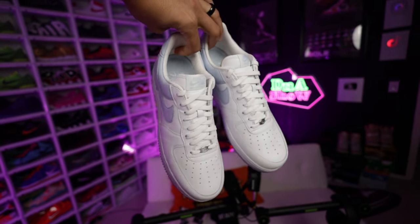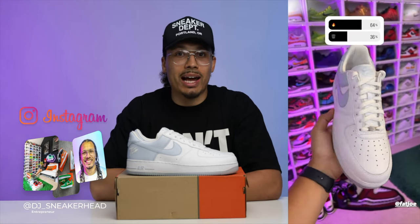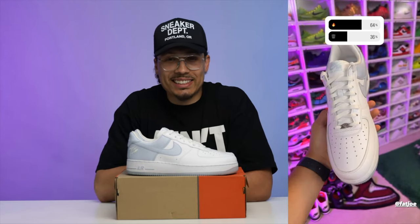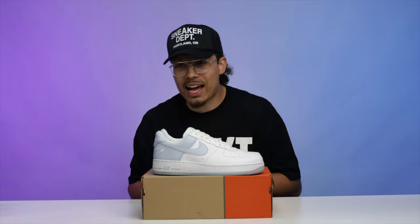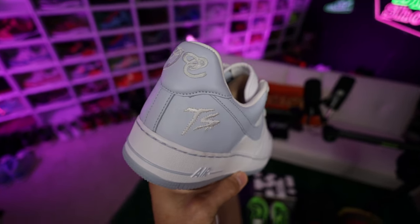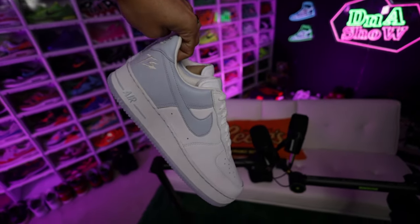After seeing the detailed shots, I posted a poll on my story and 64% of people chose fire and 36% chose trash. Honestly it makes sense — it's an Air Force One, retail price points are high, there are a lot of shoes coming out. I don't think it's a top-10 sneaker of the year, but I definitely think it's a fire shoe — a great addition to the collection and the rotation, and a solid collector's piece.